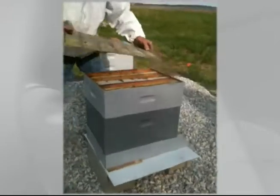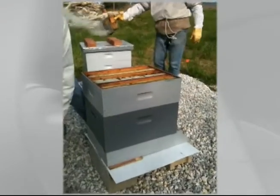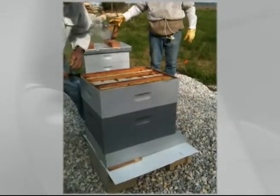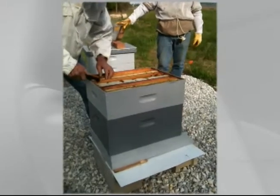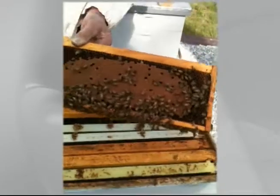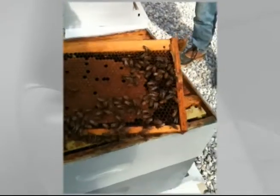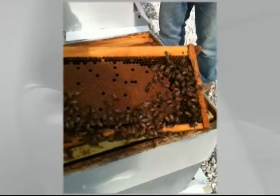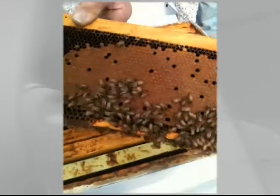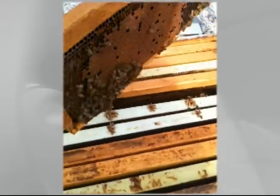It's April 29th — it's been 20 days since we set up these hives and now we're checking on the bees. This is really a good sign: this is brood, this is new bees. Underneath here is a young bee — when they hatch out, you've got them on both sides.